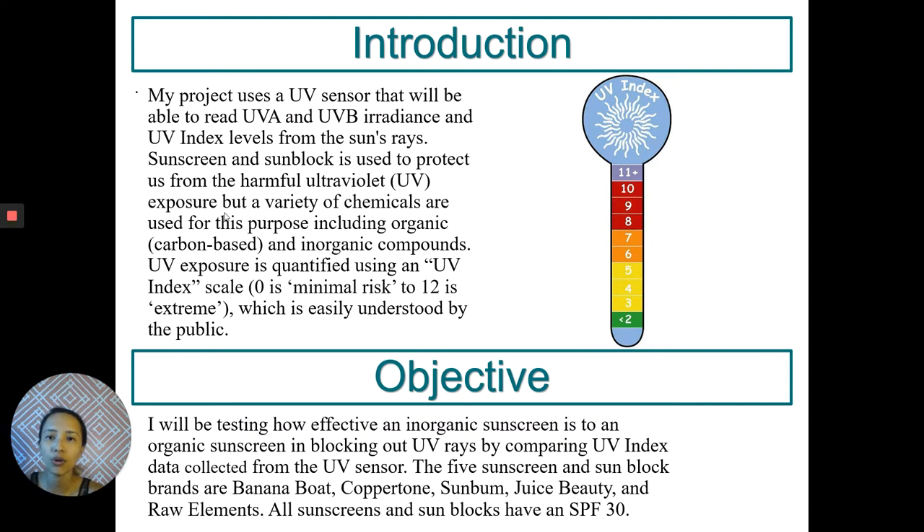UV exposure is quantified by using the UV index scale as shown on the right. 0 meaning the lowest risk you have to sun exposure, and 12 being the extreme risk you have to the sun's rays.